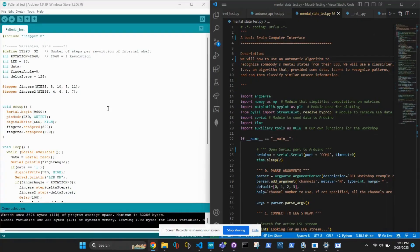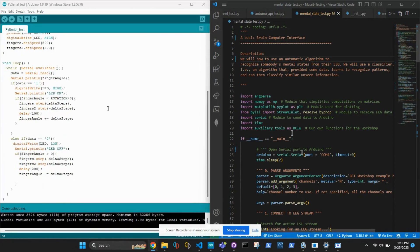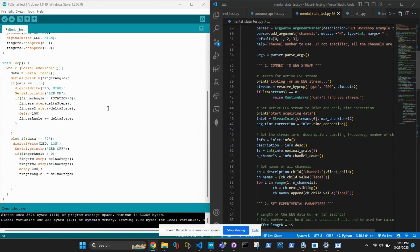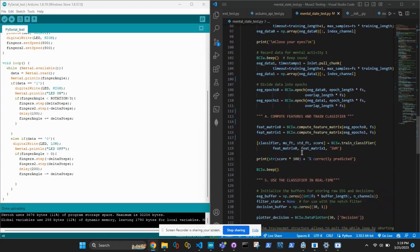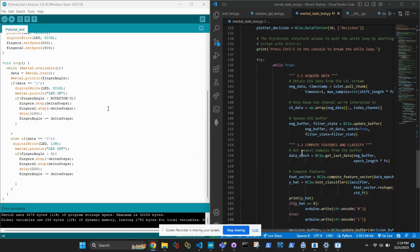Our code is based on Python and uses Scikit-Learn for machine learning, the Lab Streaming Layer for data acquisition, and an Arduino for hardware control. We communicate with the Arduino using PySerial.